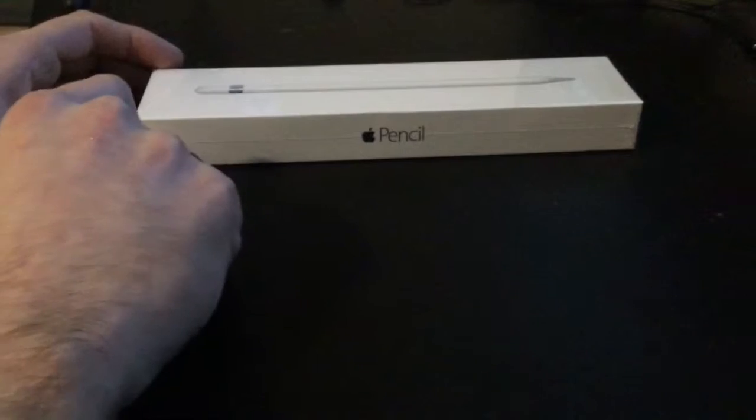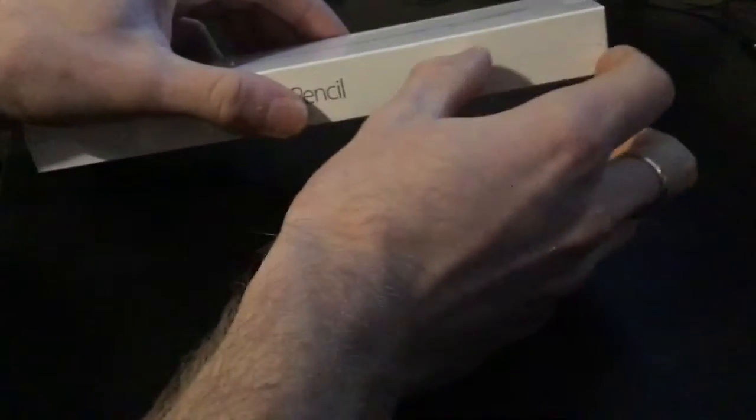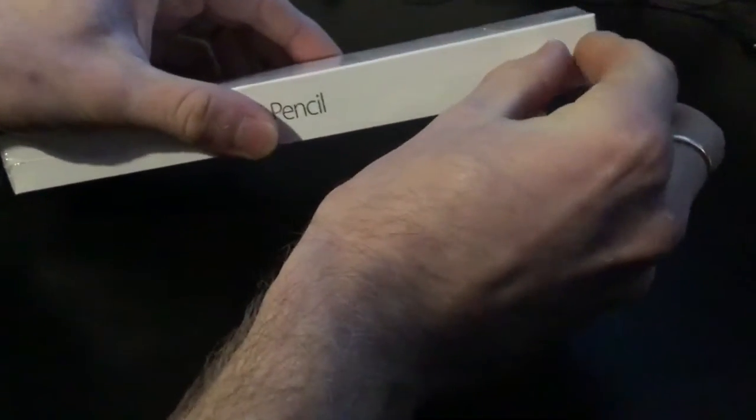What's up guys? Crazy day, right? I am here to unbox the Apple Pencil. Let's just get the wrapping off there.